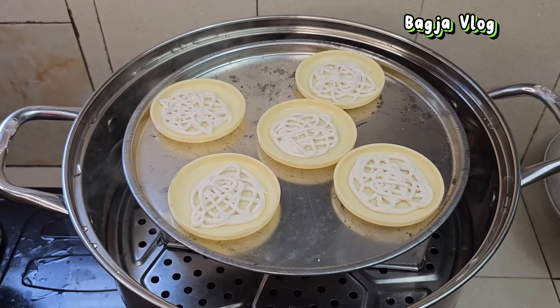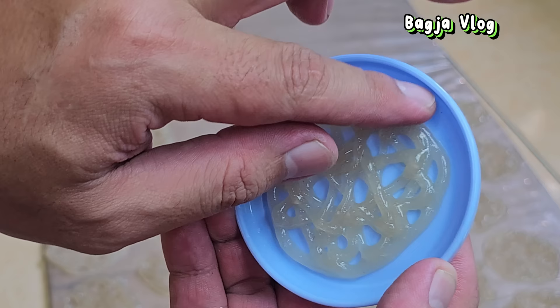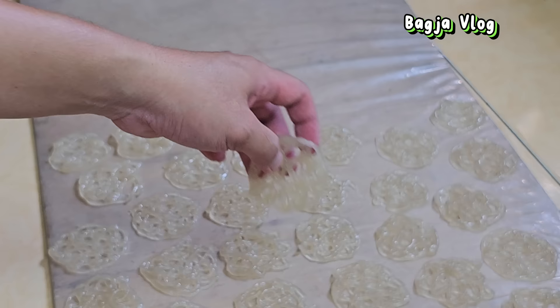Ini yang sudah dikukus. Untuk cara mengeluarkannya gampang banget — cukup dikeletek seperti ini. Tidak lengket. Langsung kita susun di tempat. Di sini saya memakai tempat jemur dari triplek yang dilapisi dengan plastik.